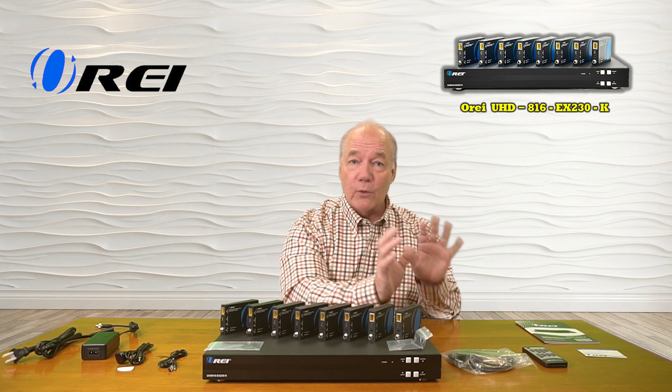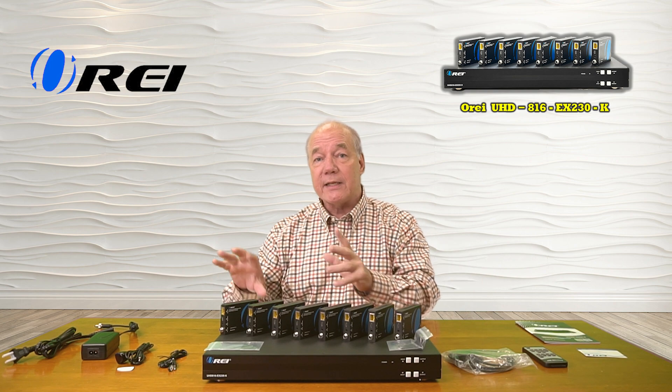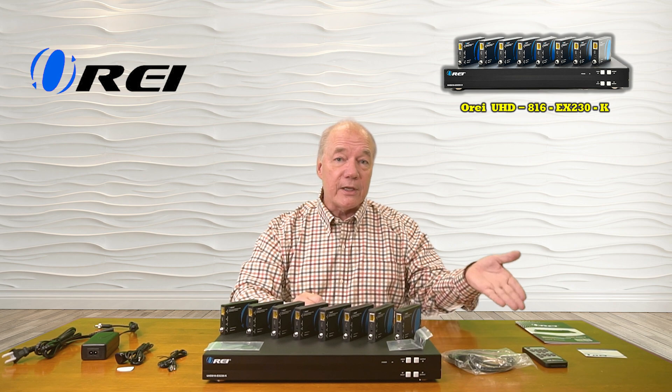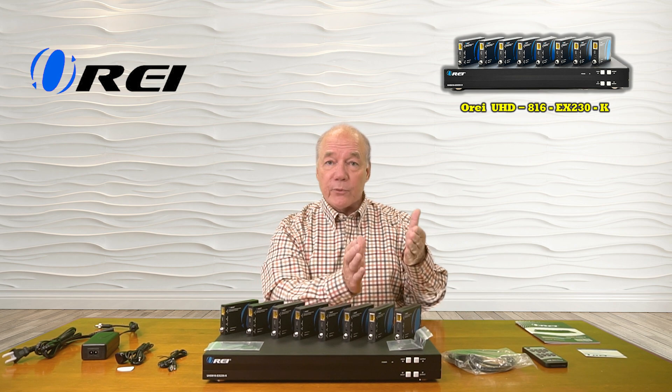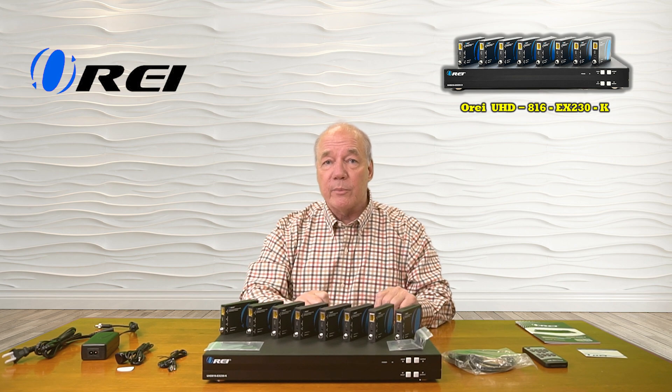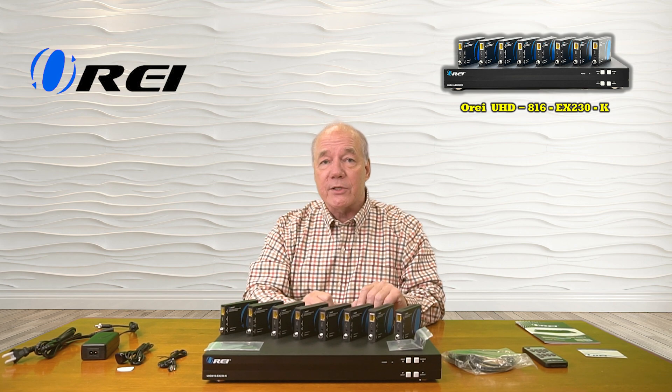While providing control over which of those media streams is being sent to each of those monitors individually, by using the buttons on the front of the unit, the included infrared remote control, through a network connection by opening a browser, or by connecting it directly to a computer. But it's also an HDMI extender.